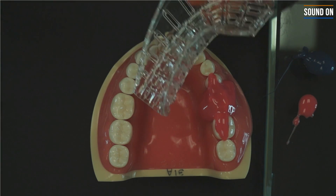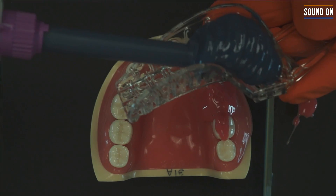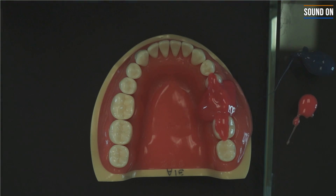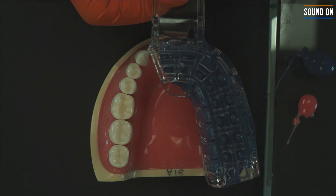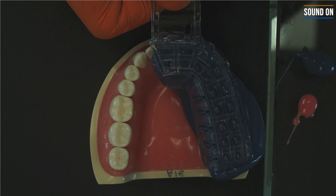Now, place the material on the tray. Dispense the first part, then use the tray material on the tray. In this case, we're using the hand mix, but we can use the panda mix as well. Then complete the impression.